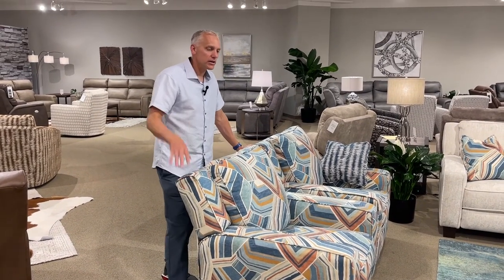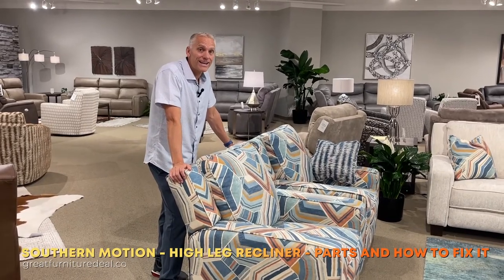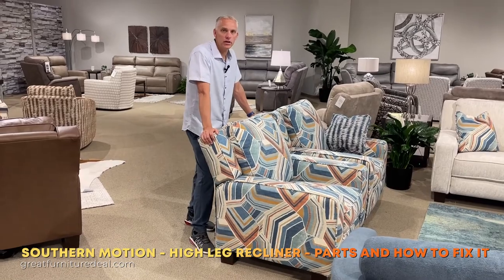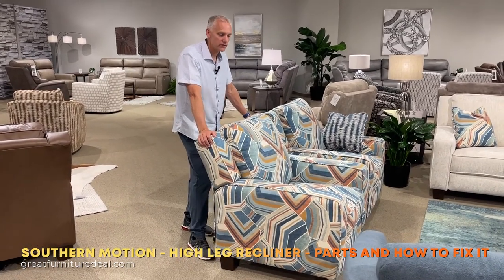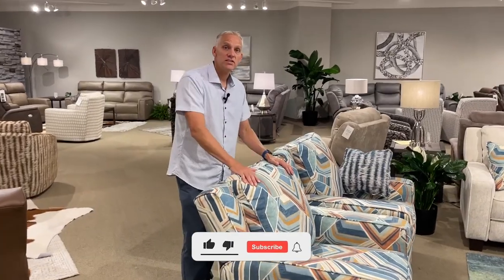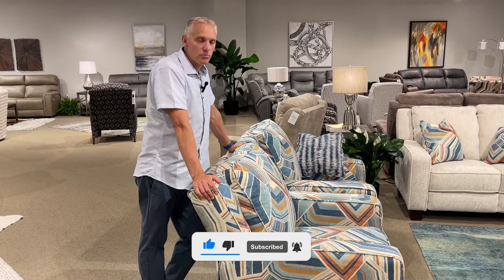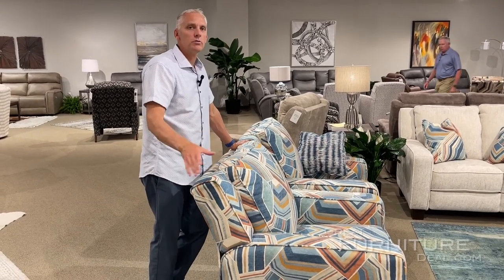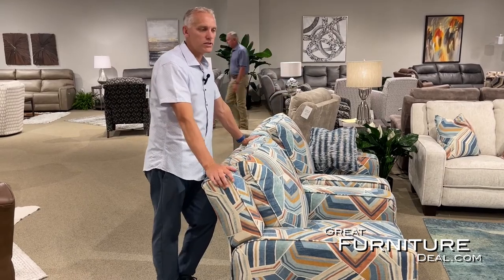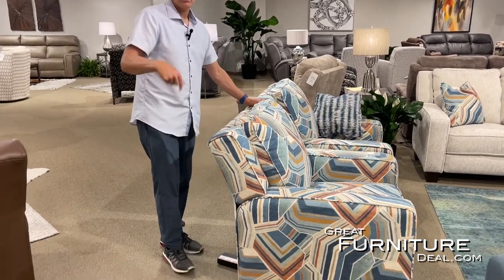We're back at Southern Motion to talk about how to fix issues with your high leg power recliner. This one has power headrest and power recline — two functions — but we can still show you how to fix it. This is the 685 West End model, but even if yours isn't that exact model, most likely what we're about to show you will still apply. We're going to walk you through what to look for on a high leg recliner.